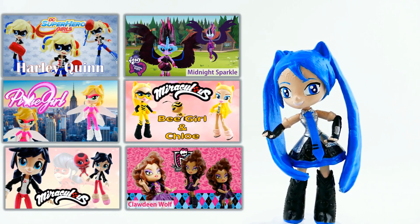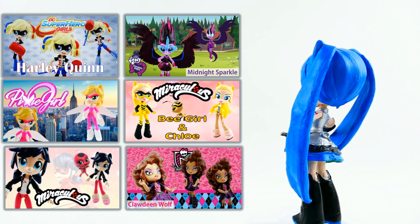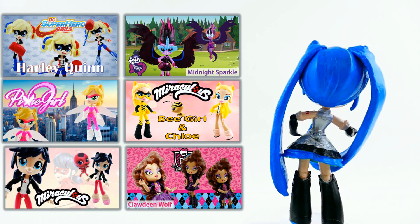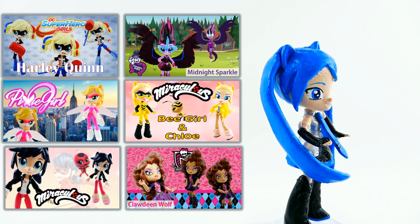So let me know down below in the comment section what you think of my Hatsune Miku. And if you guys like these videos, make sure to like and share, because this is how I know that you guys like it and I'll make more of the same types of customs. Alright, I'll see you guys next time. Bye.